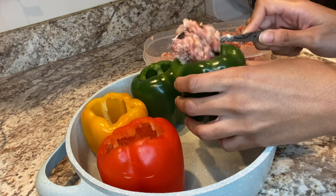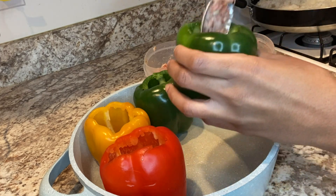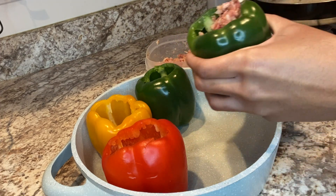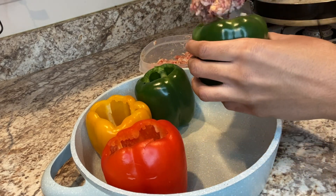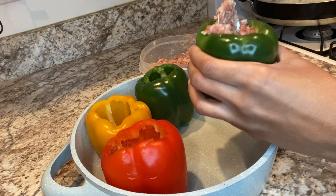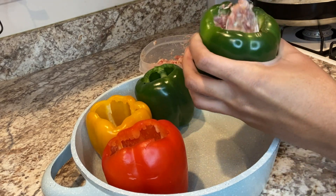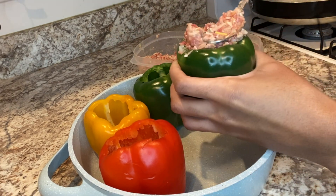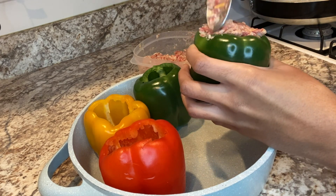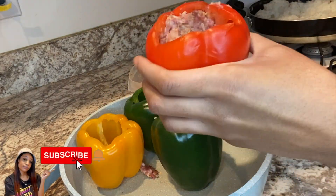Just take each pepper and grab a spoonful of meat and keep stuffing it until it fills all the way to the top. I always try to use all of the meat and I always just overstuff each pepper. This part is easiest to do in the pan you're going to be baking the peppers in. I'm personally using an oven-safe pot I got from Home Goods, but feel free to use an aluminum pan, a casserole dish, or whatever you like to bake in.